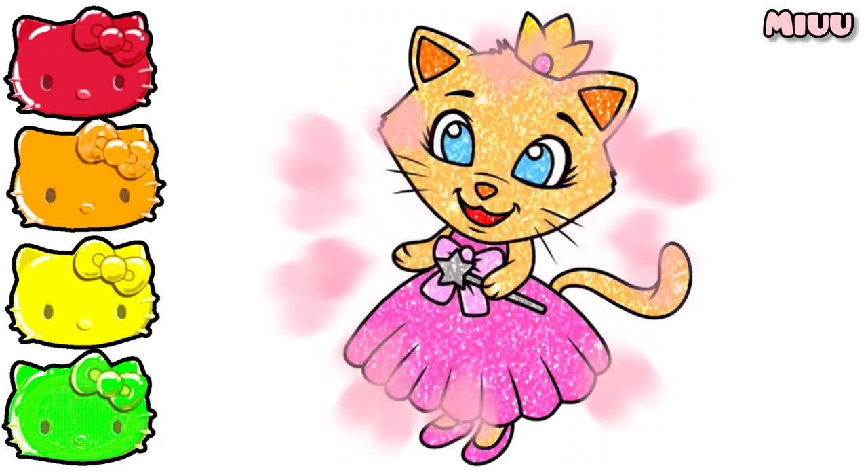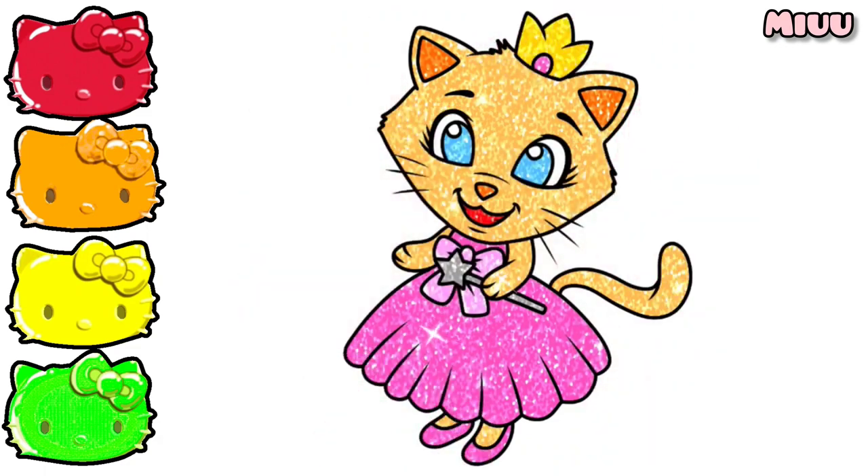This cat is now so beautiful! Okay, my friends, see you at my next video. Please subscribe. Bye-bye!